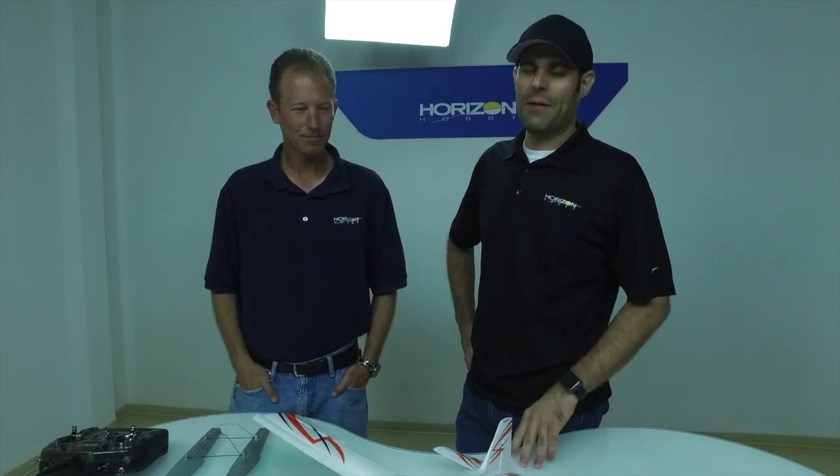Hello everyone, my name is Jason Merkle and I'm a brand manager here at Horizon Hobby. I'm joined today by the world-famous Matt Andron, who is the product developer responsible for the design and development of the original Timber airplane — our Park Flyer version, what we call the original 1.5 meter version.